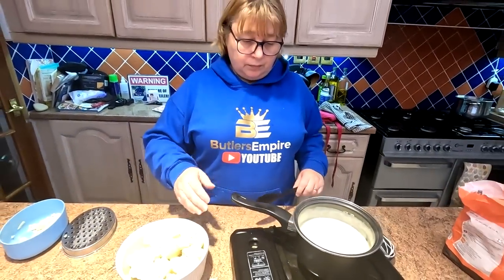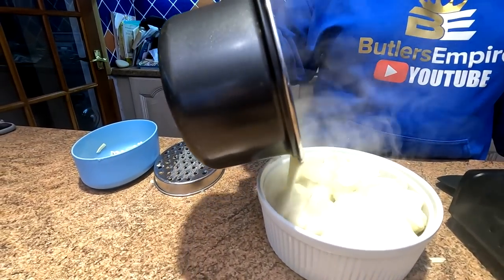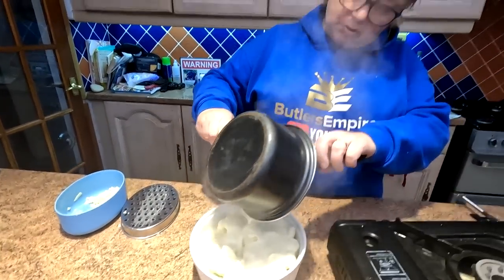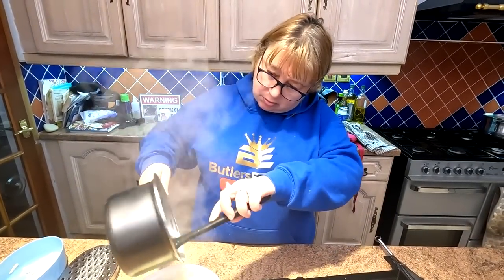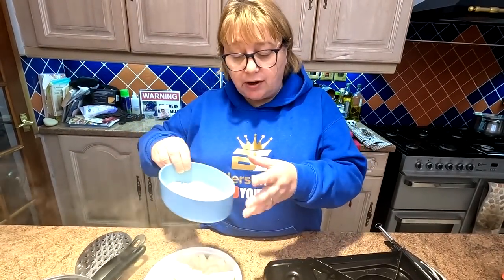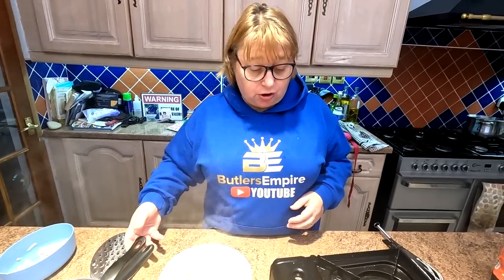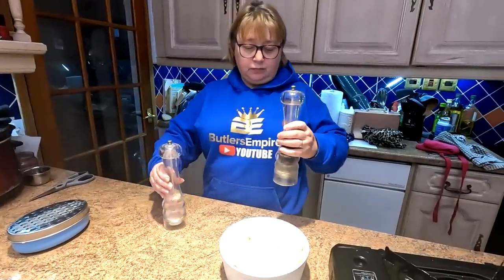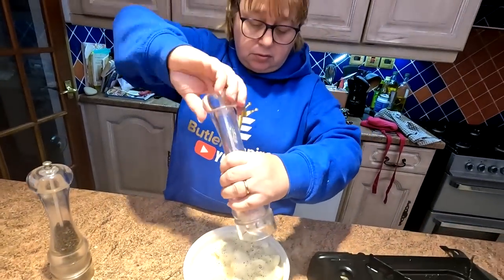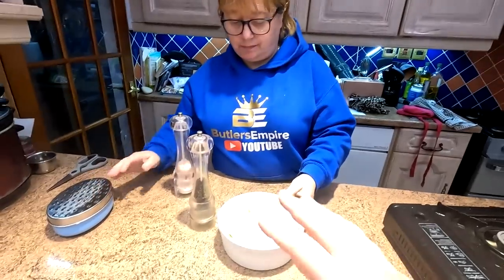The cheese sauce is done and we're just going to pour it over the cauliflower. Look at that, just enough for that ramekin. One thing you don't want to be short of is your white cheesy sauce when making cauliflower cheese. I've saved a bit for later when I put it in so it gives it that lovely brown gooey look on top. You could even add a bit of mozzarella or whatever cheese you like - that will brown off lovely. Just put a bit of seasoning on top. We're leaving the reserved cheese off for now because it's still hot and would just melt.